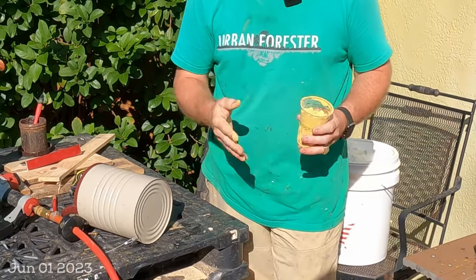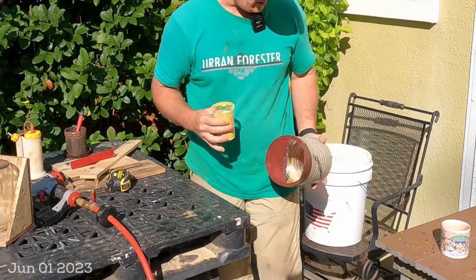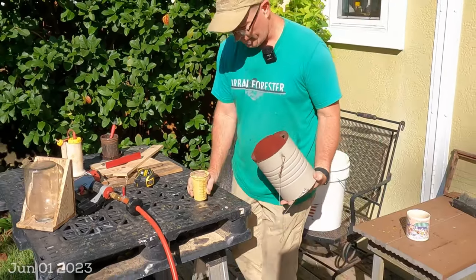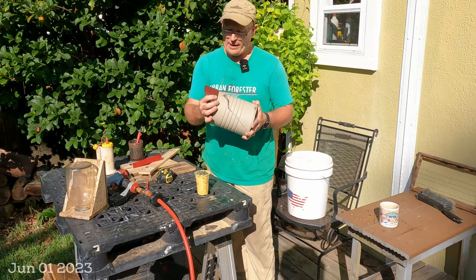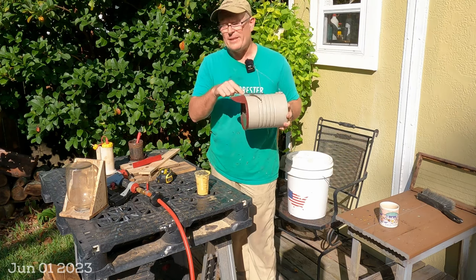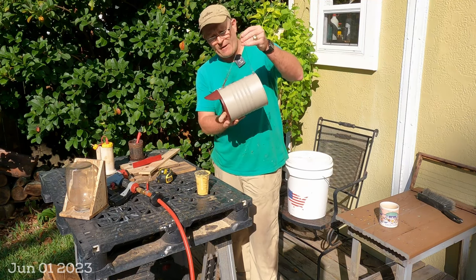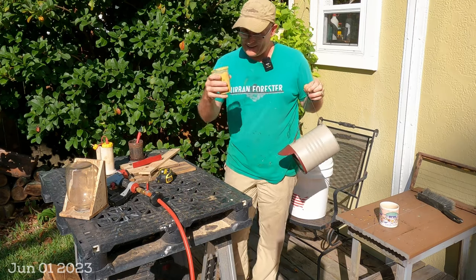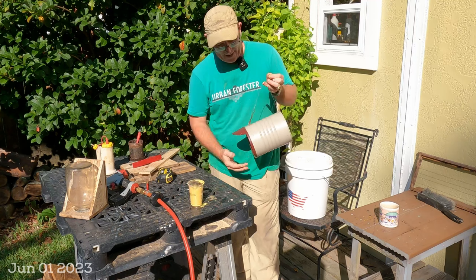If you don't know what pollen substitute is, it looks like this — stuff I bought from Mann Lake. It's like flour; there are recipes and you can make your own, but this stuff is pretty popular. I use resealable five-gallon buckets with screw-top lids to store it. For the feeder itself, I've taken a coffee can and used its lid to create a little cap. The objective is hanging the coffee can with a lip so that when it rains, the pollen — which is like powder — stays dry as long as possible.